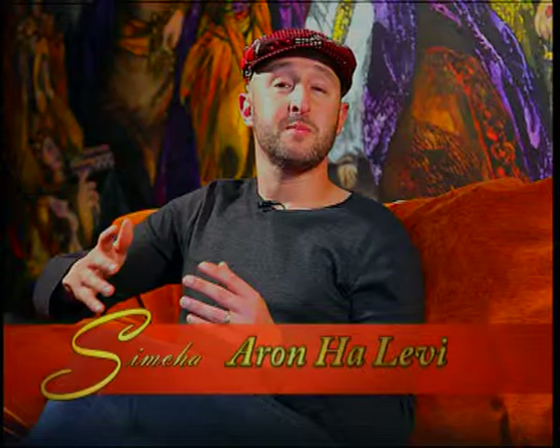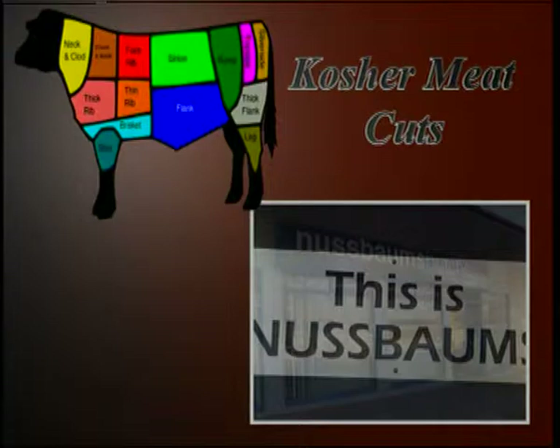Hello and welcome to Simcha, a celebration of life. I'm your host, Aaron Halevi. According to the laws of the Torah, animals that have cloven hooves and chew the cud are deemed as being kosher. However, Jews are only permitted to use the forequarter of the animal. Today, we conclude our series on different cuts of kosher meats, as Sharon and Ian Lurie explain what we can do with the shin and neck cuts from the forequarter.